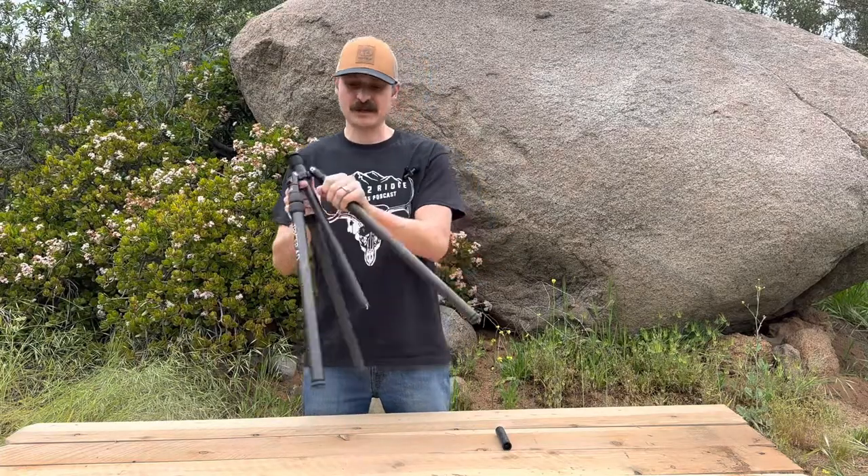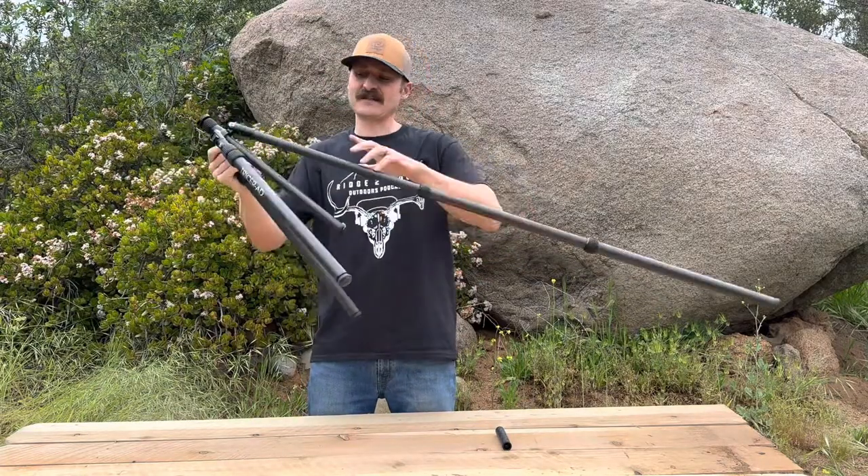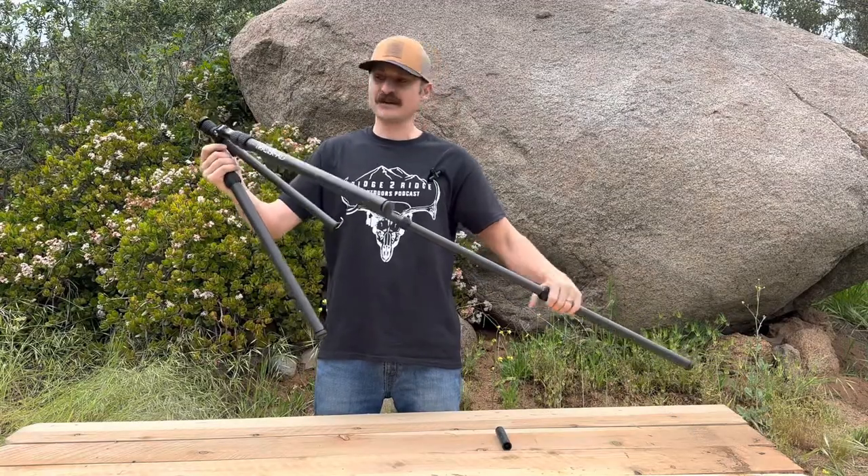Inverted legs, quarter turn, up and out. We've got a 7-inch leg at the top, 1-inch leg in the middle, and a 1-inch to 1/8-inch leg at the bottom.